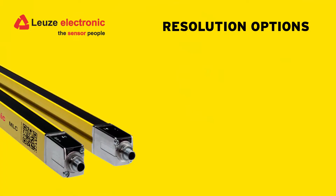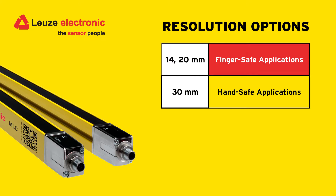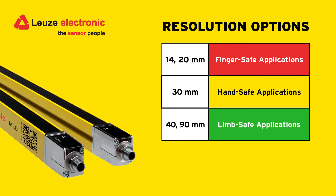They come in a wide variety of lengths with varying resolutions to fit your safety needs. Those resolutions are offered in 14 and 20 millimeter resolution for finger-safe applications, 30 millimeter resolution for hand-safe applications, and even 40 and 90 millimeter resolution for limb-safe applications.